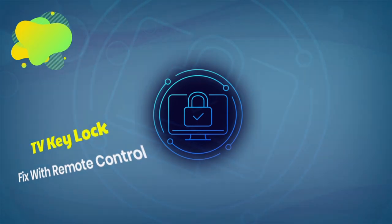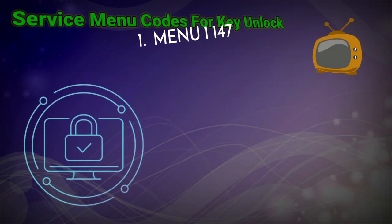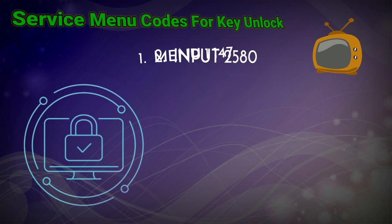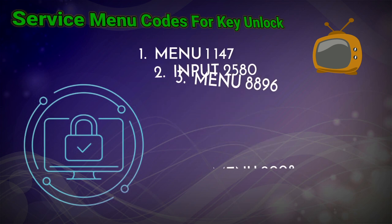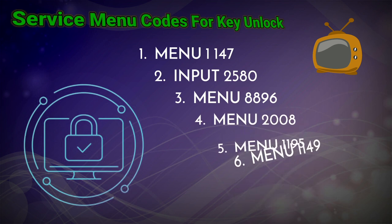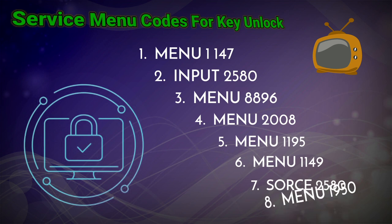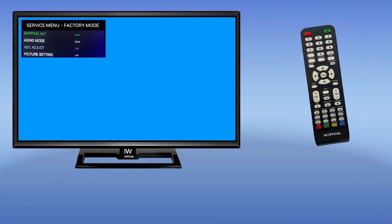The service menu codes are as follows: first code is menu 1147, second code is input 2580, third code is menu 8896, fourth code is menu 2008, fifth code is menu 1195, sixth code is menu 11497, seventh code is source 2580, eighth code is menu 1950.